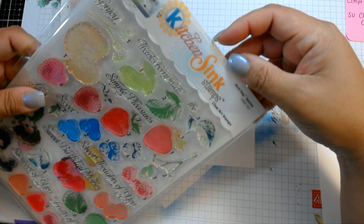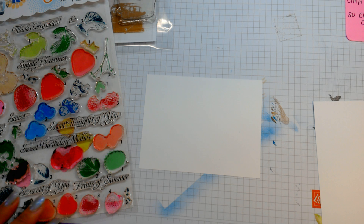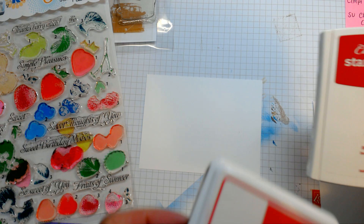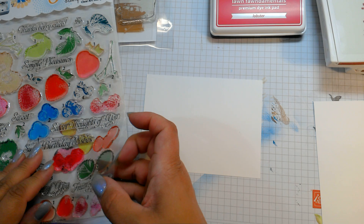Strawberry stamps I find are a little difficult — I really looked high and low for these. I love them. Cherry Cobbler. Just getting my color choices here. I want to make sure I have all the right ones. So I used Lawn Fawn Lobster, Stampin' Up's Real Red, and Cherry Cobbler. So I'm going to try those out.